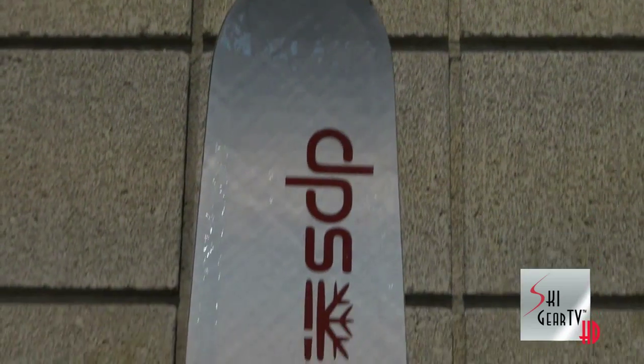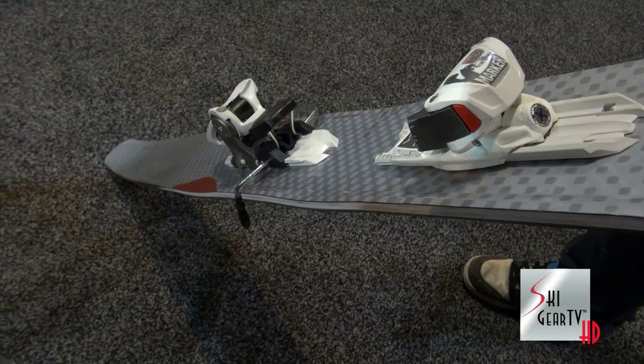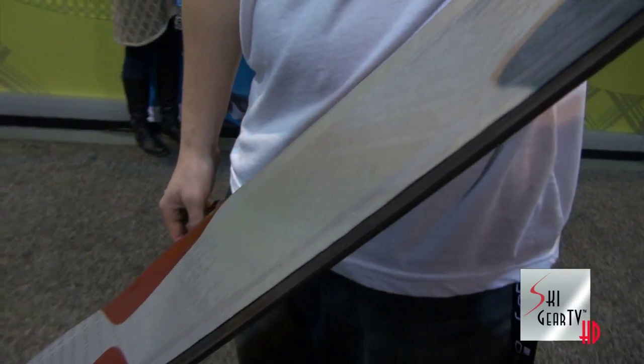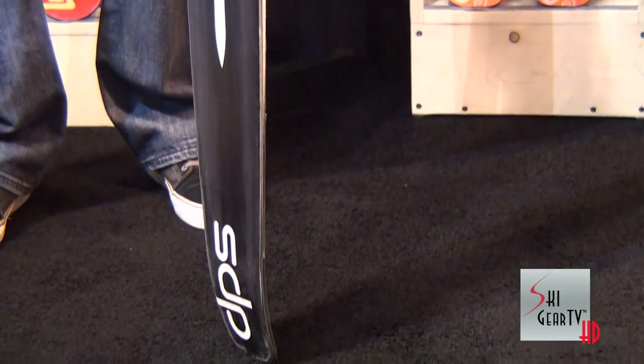DPS is really proud to show version 2 of our Spoon Ski that was first debuted at SIA last season. We've evolved the shape and really have been working to perfect the design. We've added a three-cleat construction to really give it a little bit more edge grip. We've evolved the convexity in the base to maximize straight-line stability with a loose surfy powder feel and maintain as much hydrodynamic lift as possible in very low density snows.